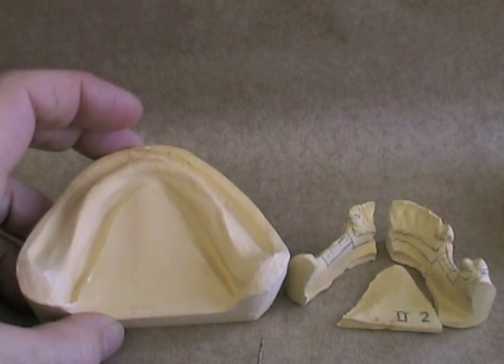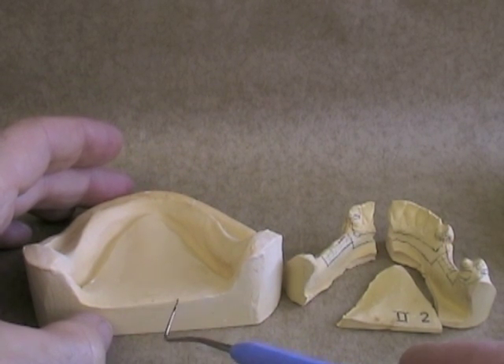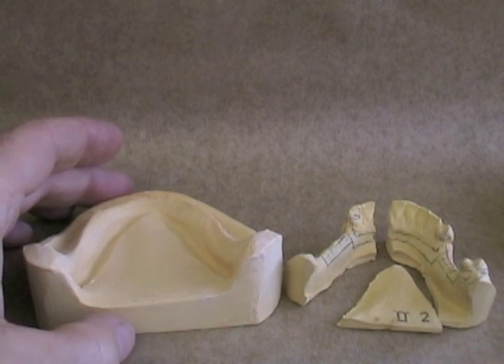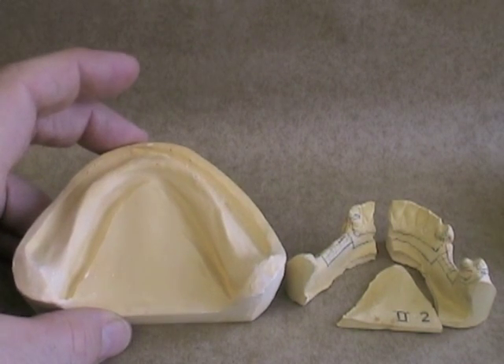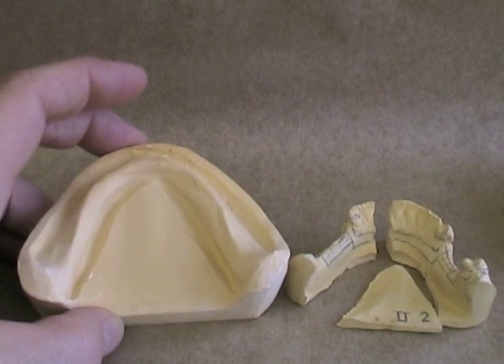Boxing impressions is really important in removable prosthodontics because of the way that we use our casts. A boxed impression gives us a master cast that is much stronger. One of the reasons is that it's all one unit. Another is that we can make sure that the base is a certain thickness, so that when we put it under hydraulic pressure when we're processing our prostheses, it doesn't fracture under the hydraulic pressure.